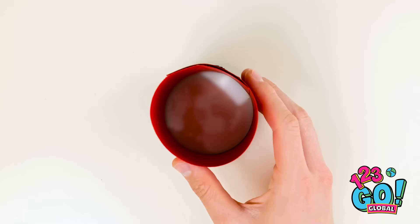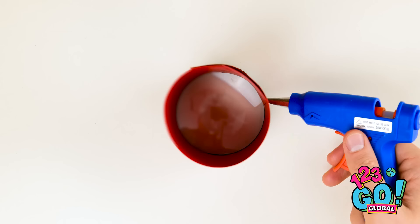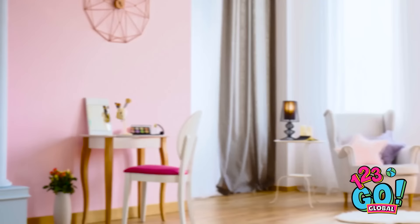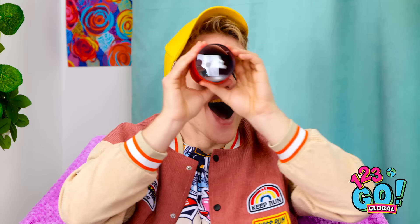I'll go around the edge with my glue gun. Next I'll need this red tape — I'll wrap it around the lens. Here you go, Alex — this will solve all your problems. What is it? Put it up to your eye. I'll be right back. Hold on, have a look at this. I get it! I can see the answers! This is amazing!